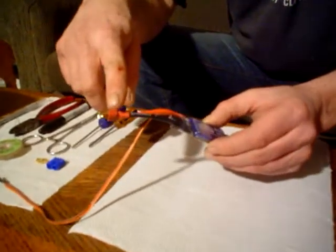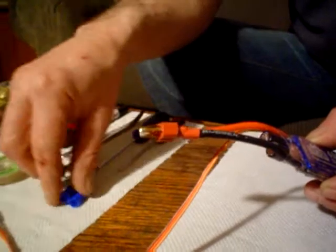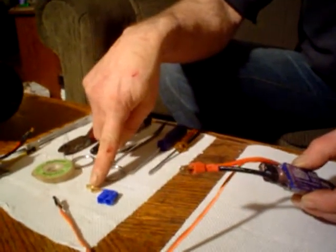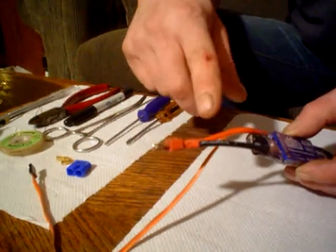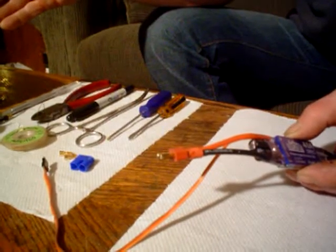My issue is Dean's plugs. Park Zone does not use a Dean's connector — Park Zone uses EC3. Here is the EC3 connector and the two spades that are going to go in there. What we're going to do right now is some soldering and demonstrate some soldering techniques before we go ahead in the second part of the video and install the motor into the aircraft.